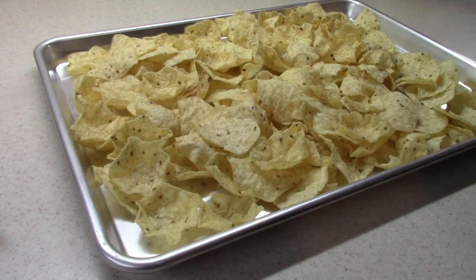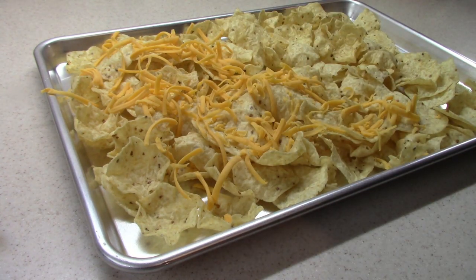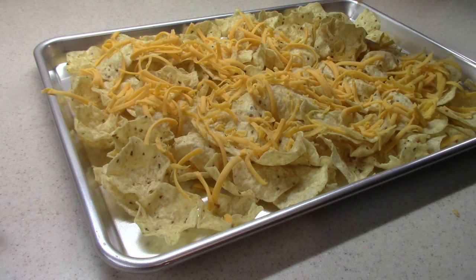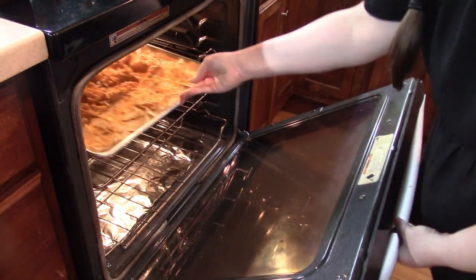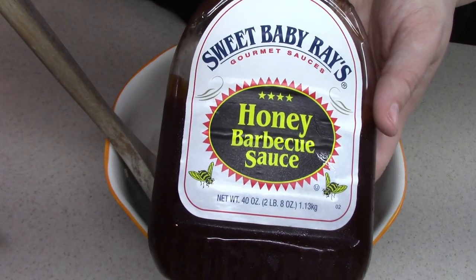I went ahead and laid my chips out here on my sheet pan. I want to top this with some cheddar cheese that I shredded just a few moments ago. What I like to do is a pre-bake — I like to melt this cheese on top of the chips before we put our meat mixture on top. After I get this cheese on, I'm going to pop this in a 350-degree oven for maybe five minutes just to get the cheese melted. While that's in the oven, I have my pulled pork in a bowl and I'm going to top it with some Sweet Baby Ray's honey barbecue sauce.